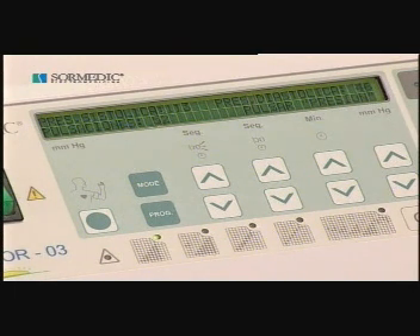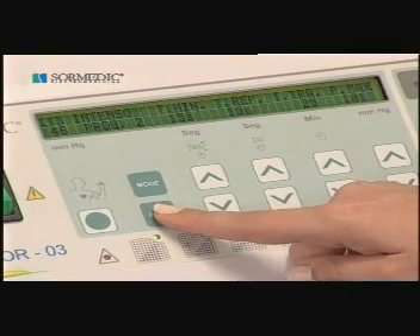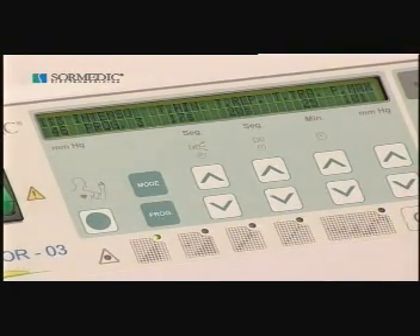Pressur O3 Excellence will limit the applicable pressure to a maximum in accordance with the systolic pressure of the person to be treated. Select treatment program 3 of mode 1, or intense. Furthermore, Pressur O3 Excellence will adapt the treatment parameters and pressures in accordance with the systolic and diastolic pressure values obtained.